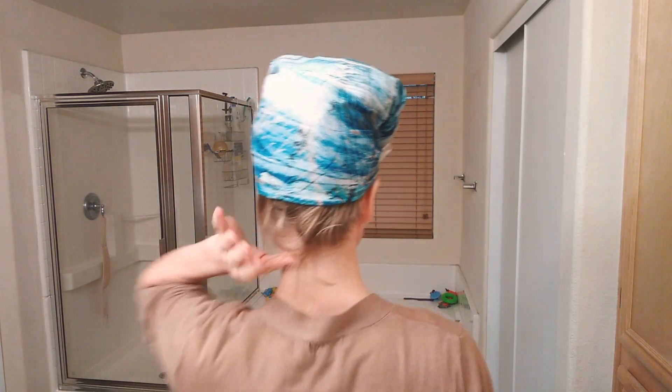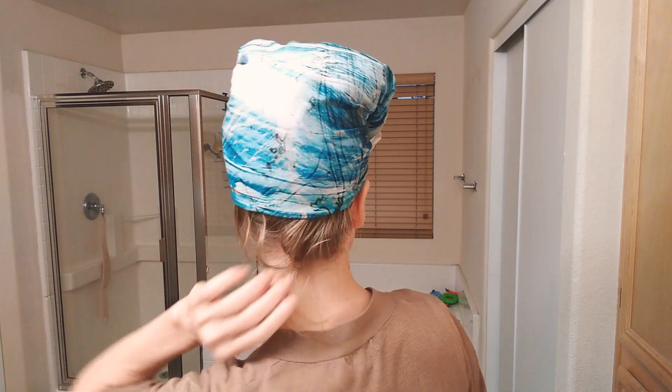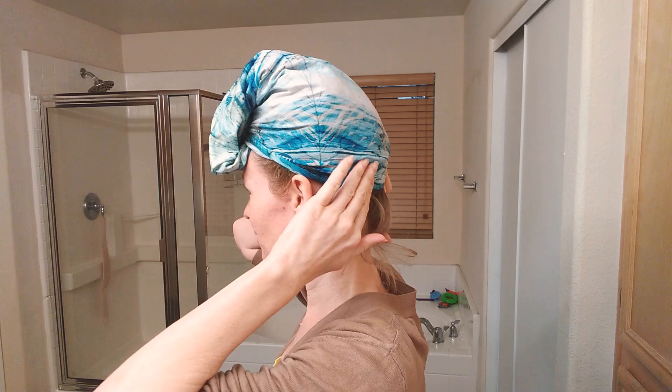Waking up this morning I feel like it's a little funny looking. I guess it's funny no matter what, but it stayed on pretty good. I got just a few hairs that came loose here and it slid up just a little bit on my head.